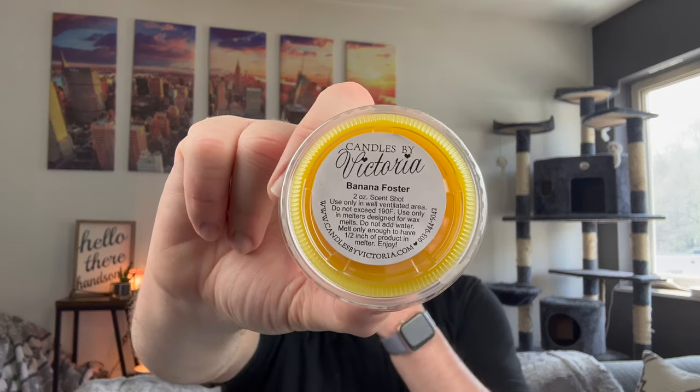Next we have banana foster. I don't think I've ever had this, but bananas foster is my favorite dessert. Our banana foster fragrance is a wonderful blend of sweet ripened bananas, caramel sauce, butter, brown sugar, banana liqueur, vanilla ice cream, and just a touch of dark rum and cinnamon. Smells just like bananas foster. I cannot wait. I'm just going to go super quick — just a haul video.